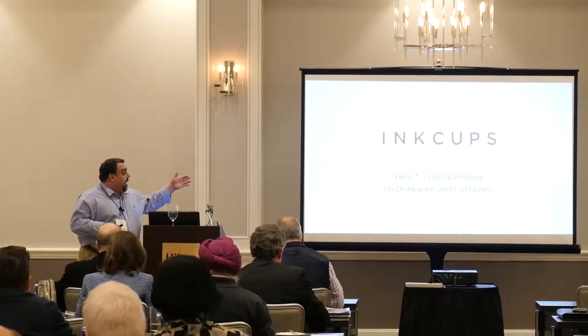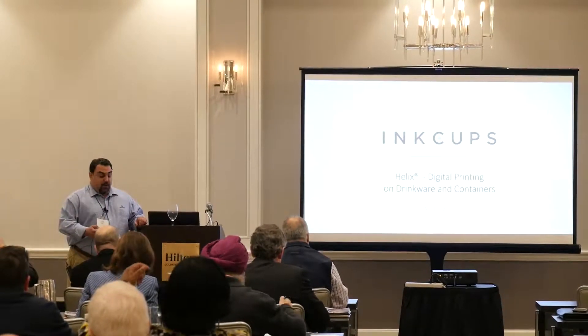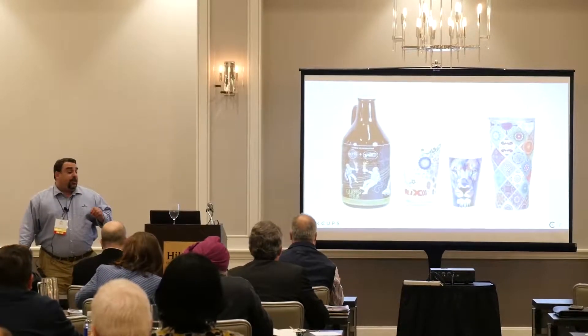Introduce our latest and greatest technology, which is our Helix Digital Printer. It's a direct-to-substrate printer, UV digital.